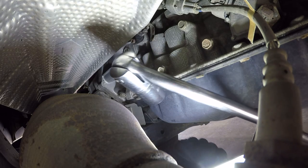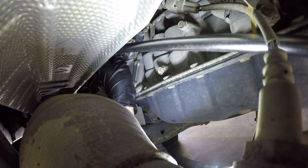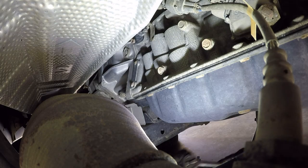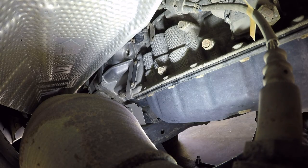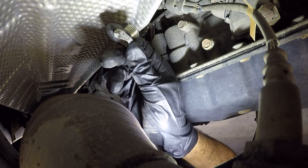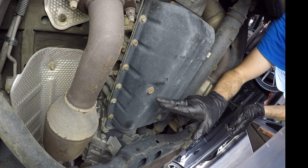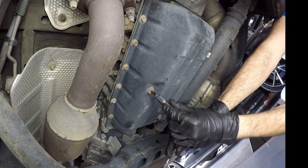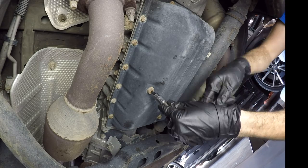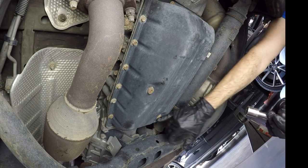This is a 24 millimeter socket. It wasn't very tight at all. It's actually sealed with an O-ring, which is interesting. We'll leave that out so it'll help drain the pan. Now we want to crack loose the overflow plug just to make sure we can get it loosened. This is a five millimeter Allen.